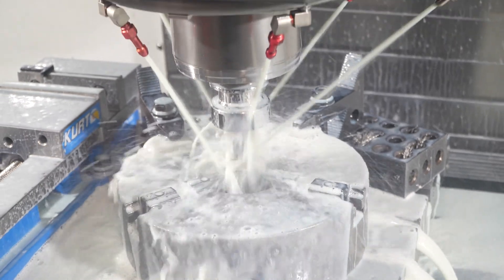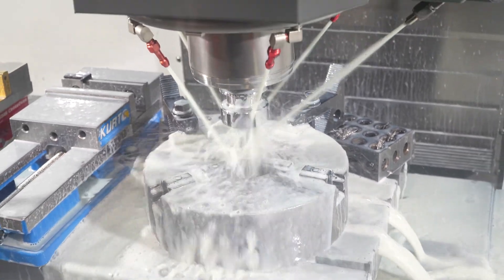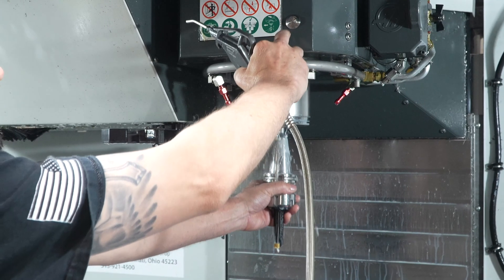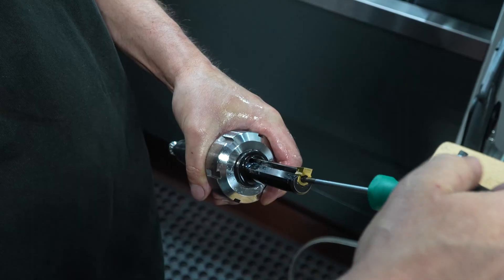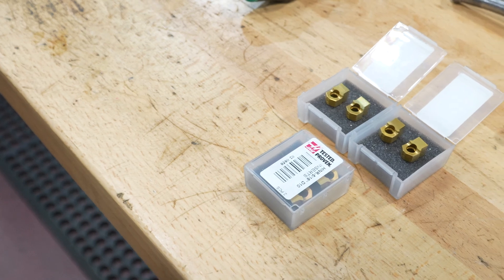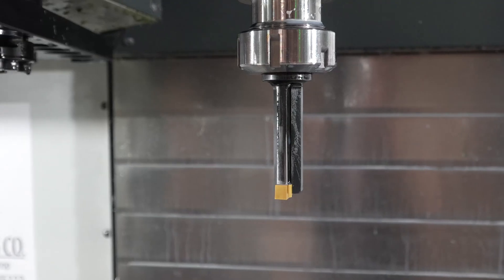Dusty saw the video on the Haas Tip of the Day about broaching, and we decided to take a look at that. We talked to the HFO about how to set the machine up and what tools to buy — get the alignment bar, get the tool holder, get the inserts for the correct application. In the course of a day, we got the stuff and were able to stick it in the machine and work through it.